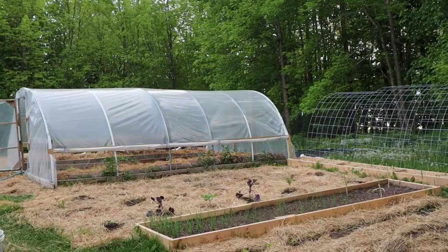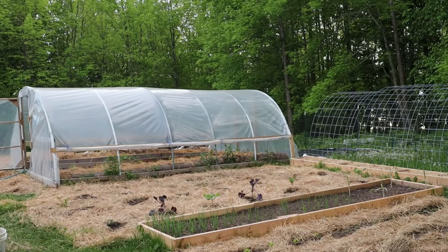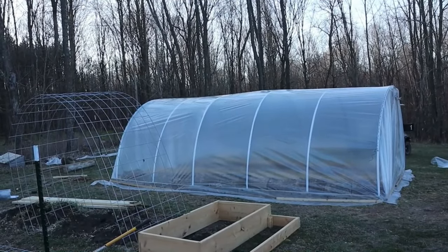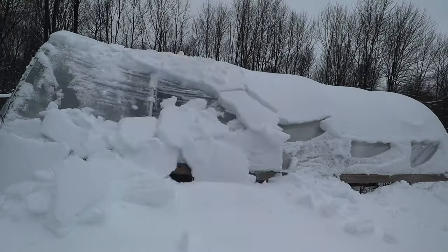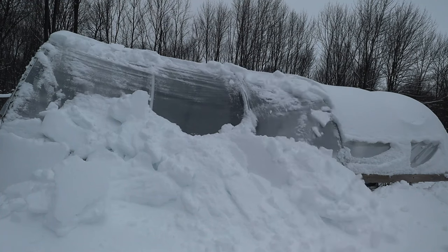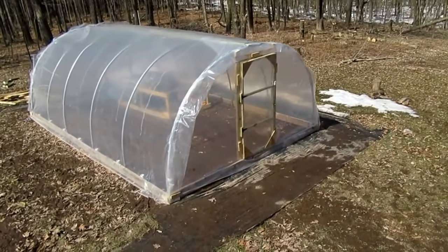This video is about how my brother and I built our metal hoop house, or high tunnel greenhouse. This greenhouse has been standing for over five years now and it's still going strong. This was pretty simple to construct and it doesn't require a ton of material. I'll have a material list and other information in the description, so let's get right into it.